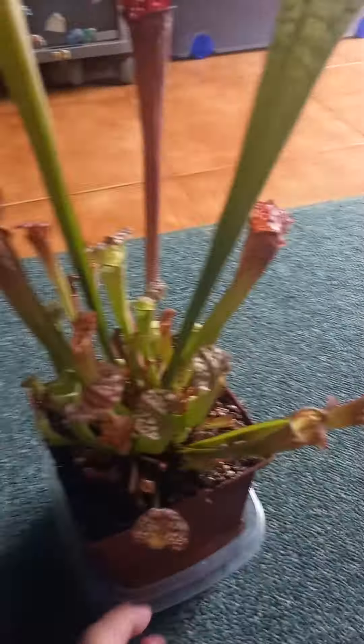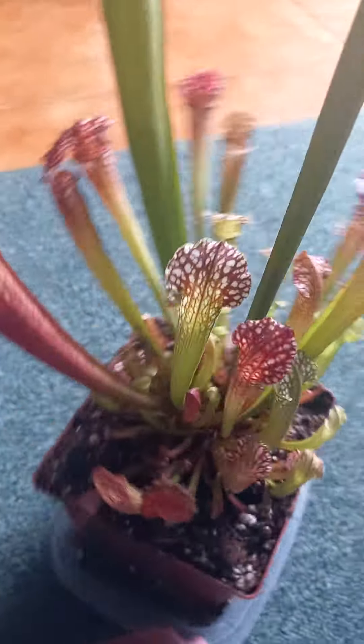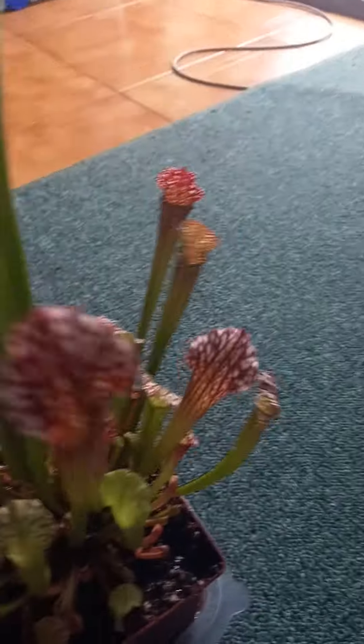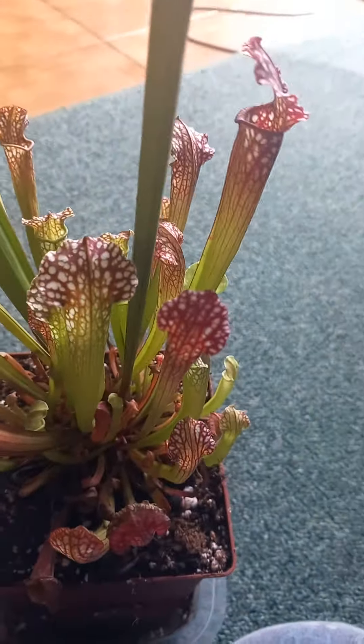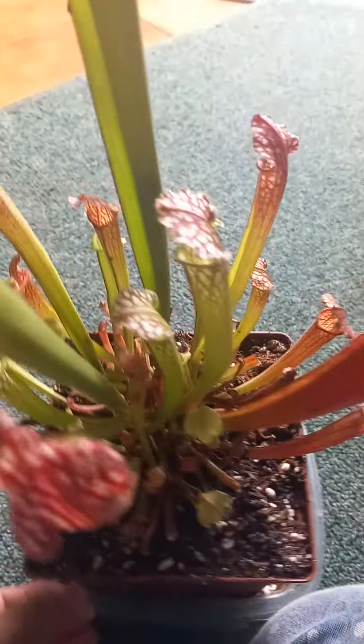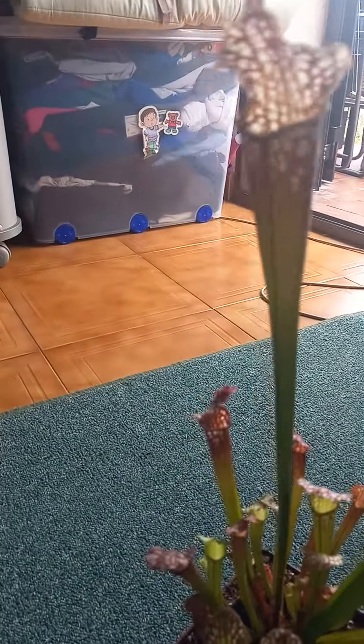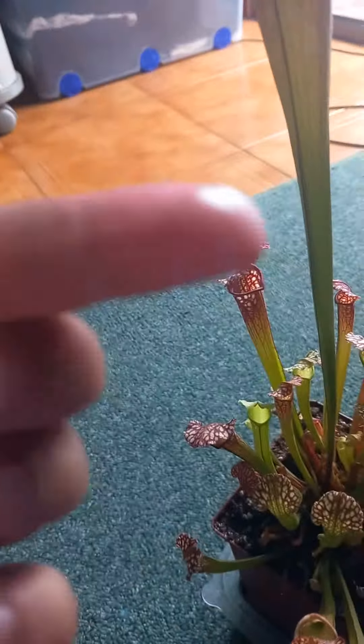This is a pitcher plant Sarracenia. You can see Sarracenia leucophila and Sarracenia flower, two together. The Sarracenia looks so nice and the Sarracenia eats plants. Look — this is the tiny pitcher. When an insect goes inside, it gets digested by digestive juices because it's so slippery.